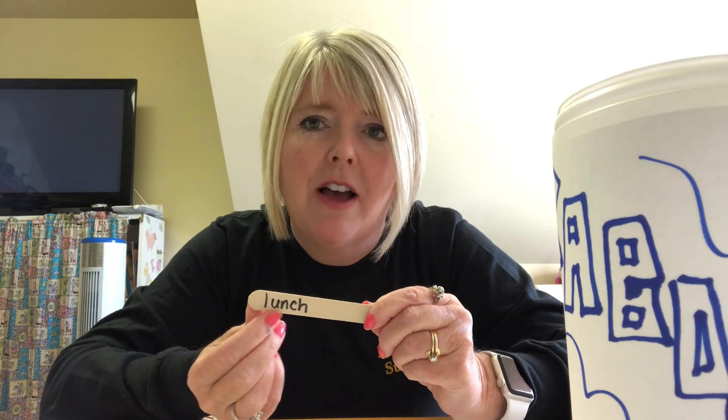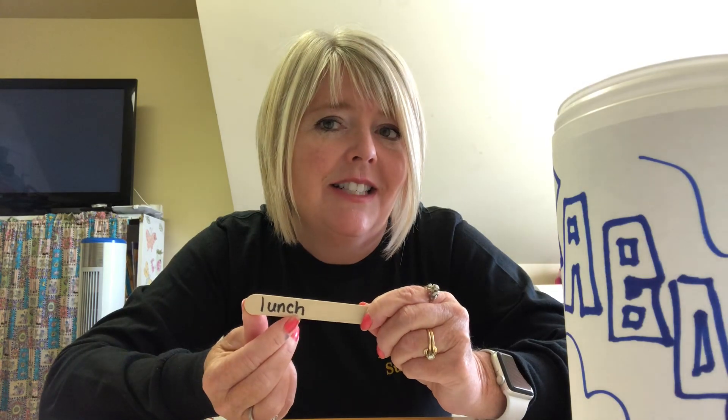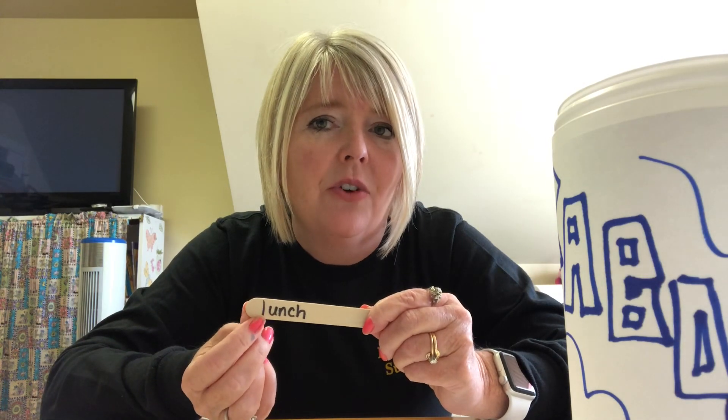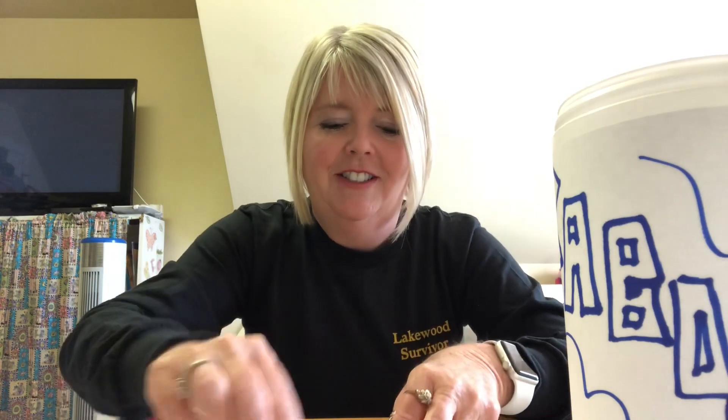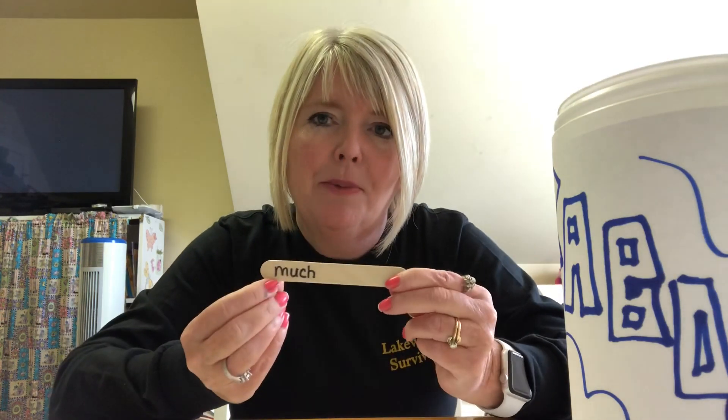This next one is a little longer — it has the initial consonant, then the vowel, then a consonant, then CH. You're going to make each sound: L, AH, N, CH — 'lunch.' And this one's a little bit shorter: M-UCH, 'much.'